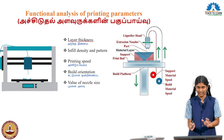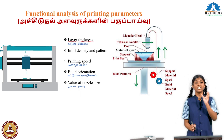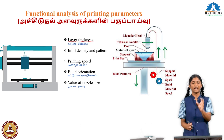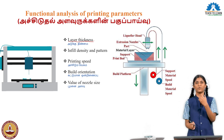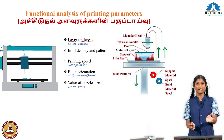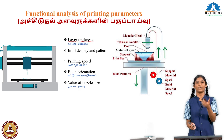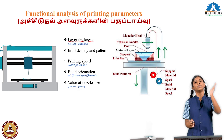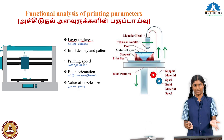Let us look at those parameters one by one. First is layer thickness. Layer thickness means the 3D printing prints layer by layer, and we tell the machine how thick each layer should be. If we want an attractive product, we print with thin layers — it takes more time but gives a better finish. If we print with thick layers, it saves time but the quality is lower. So layer thickness is one important parameter.